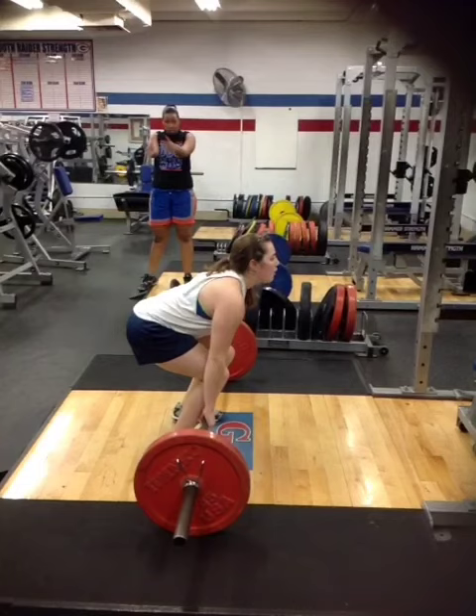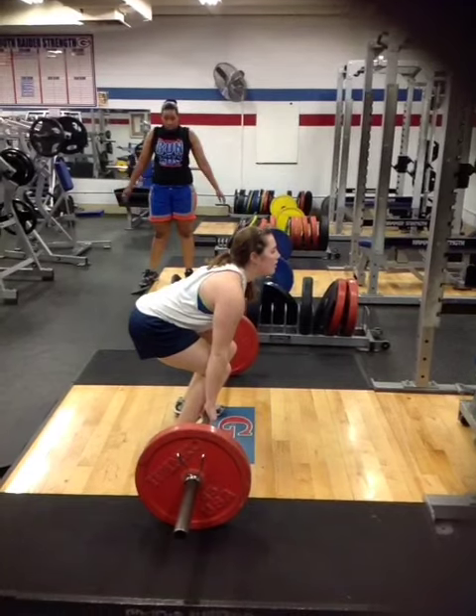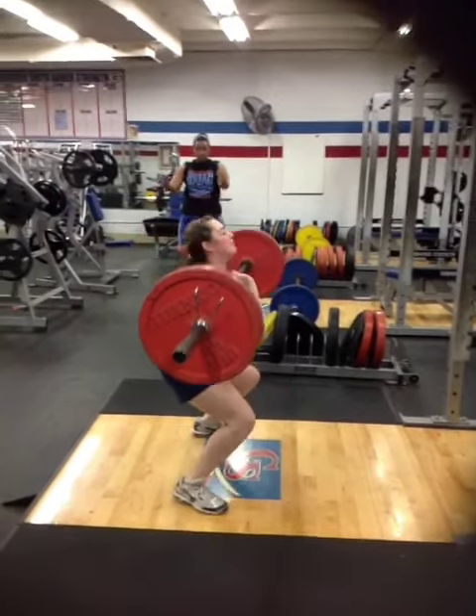Overall, it was a very good clean. This is what it looks like at full speed. There you go.